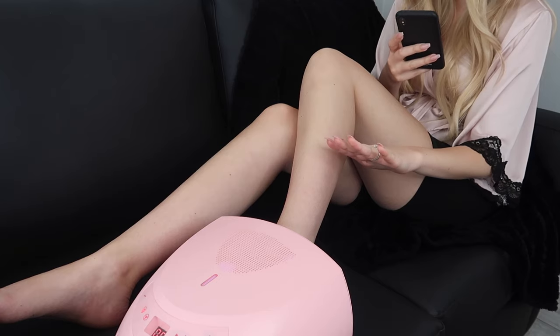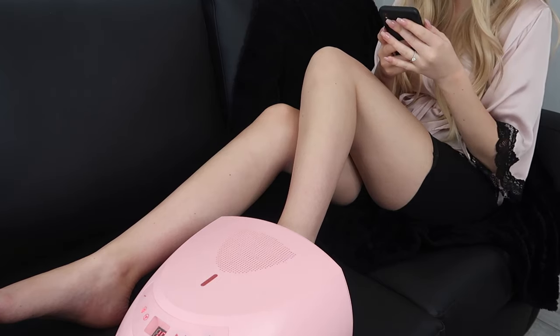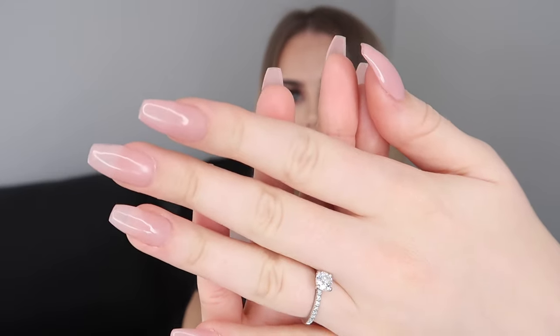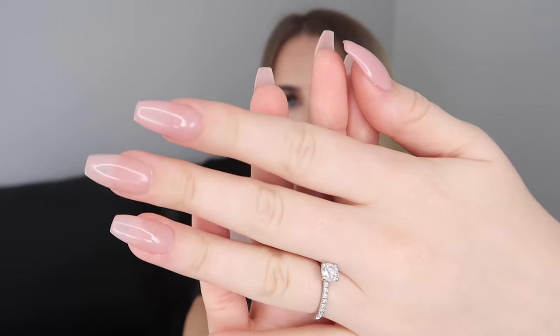Here I am taking a boomerang for my Instagram story. This is the finished result of my nails — they've all just come out a little bit like an ombre effect. And this is the other hand, and as you saw I also did my toes to match.